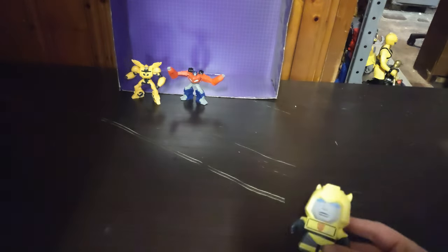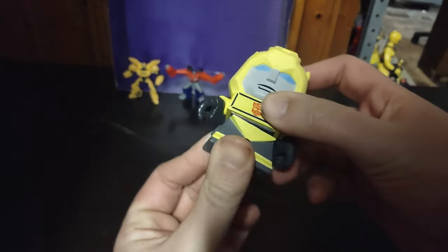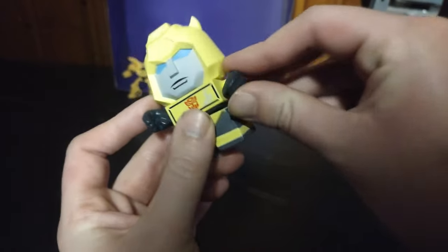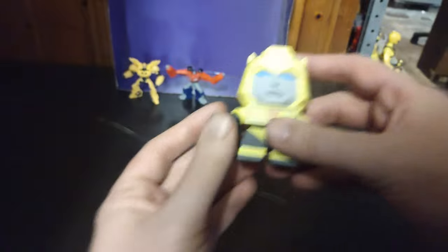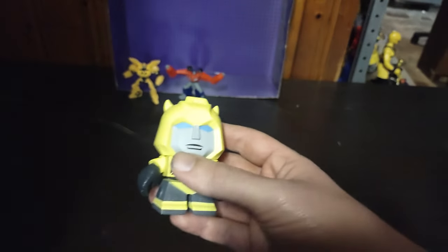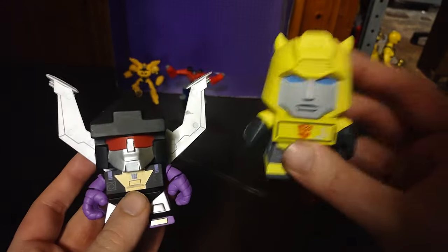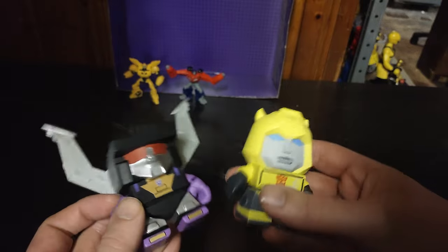We do not have any boxes to compare these figures with, but I do have these non-transforming figures. We got Bumblebee, which is part of a blind bag series. I don't have a lot of these, but I do own Shrapnel in the same size. So here's Bumblebee, here's Shrapnel. I love these things.